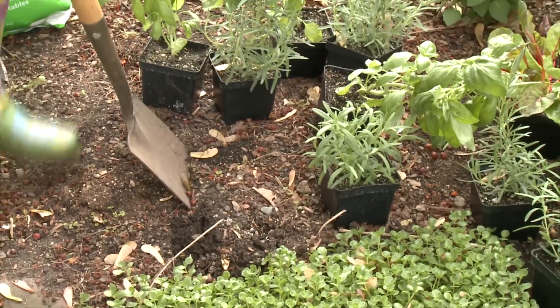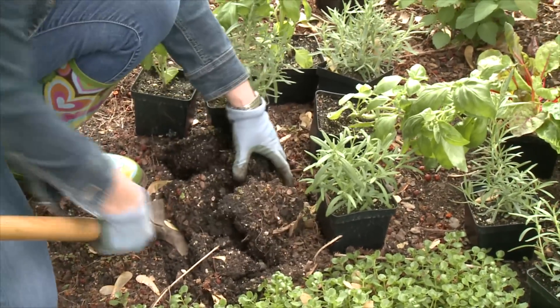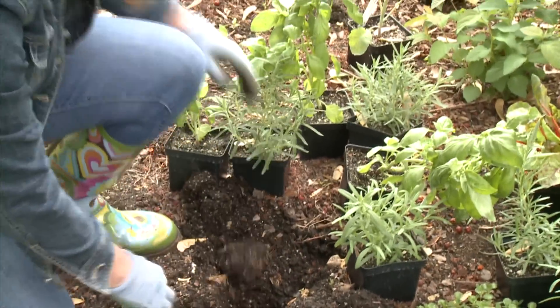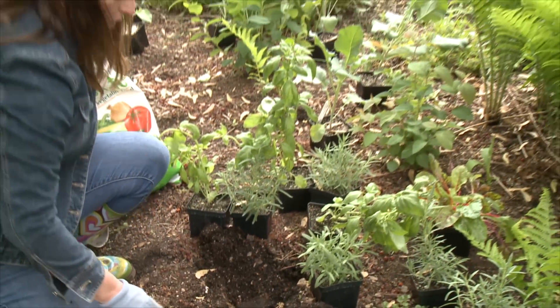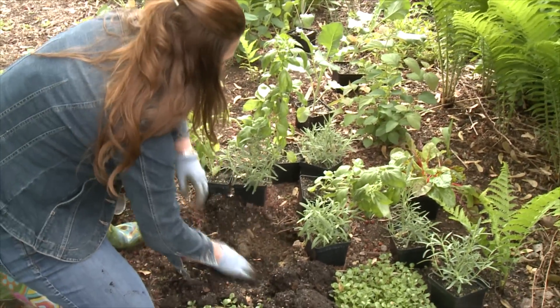When you're digging a hole for rosemary, it helps if you can widen it out a little bit so that the roots have a place to stretch. Throw in some of this espuma herb and vegetable fertilizer, a couple tablespoons per plant.